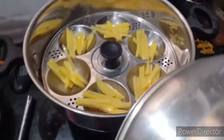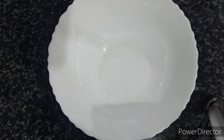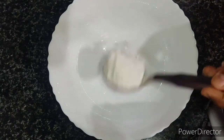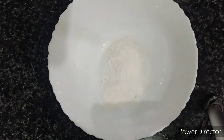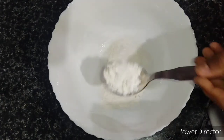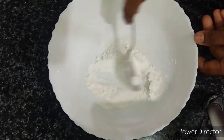Meanwhile, I am closing the lid. In the meantime, I am going to take a mixing bowl and add one tablespoon of cornflour and one tablespoon of rice flour. I am just going to mix both flours together very nicely and keep this aside.